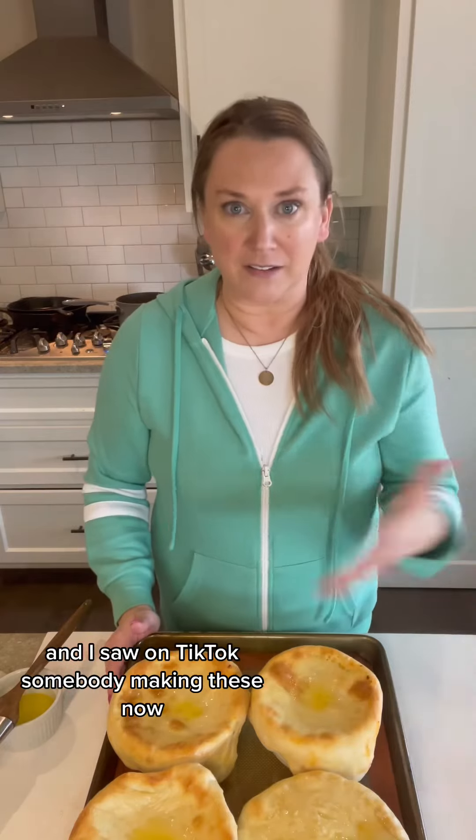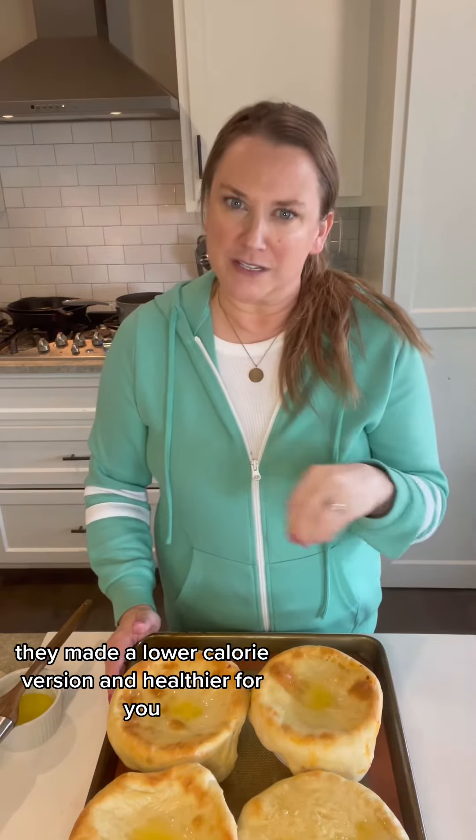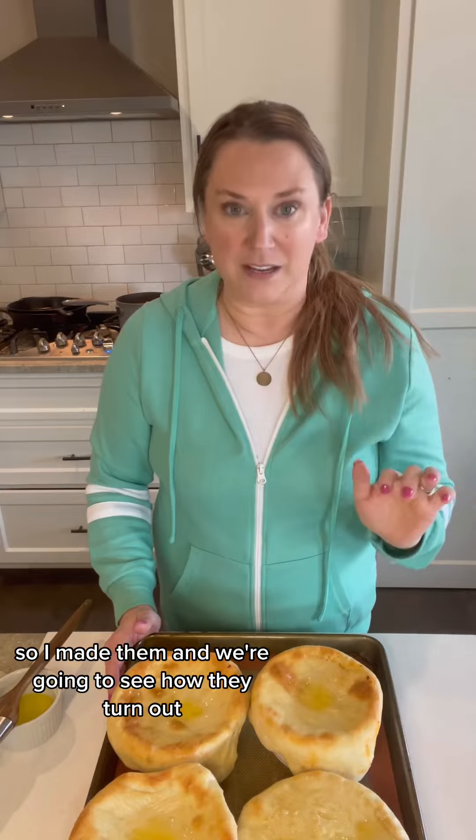I saw on TikTok somebody making these. They made a lower calorie, healthier version — I'm not doing that. We're going full cheese, full everything. And then I found a recipe I liked on Food Network, so I made them and we're going to see how they turn out.